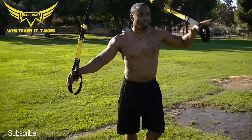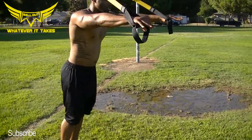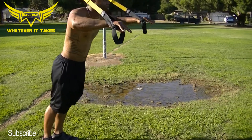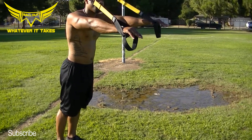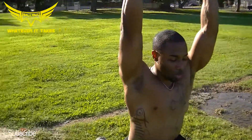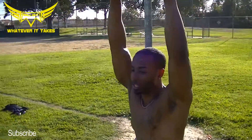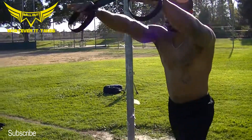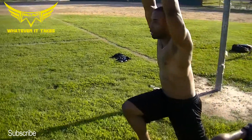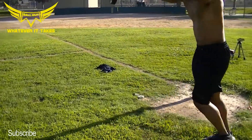We got lunges. Start off like a push-up — a high push-up. When you lunge forward, your arms are going to go up. Let them go up. It's going to help keep your body straight. You don't want to lean forward. You want your knees to be bent 90 degrees. These are lunges on the TRX.